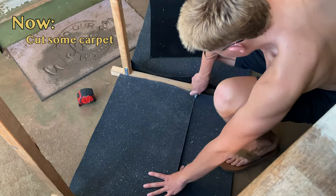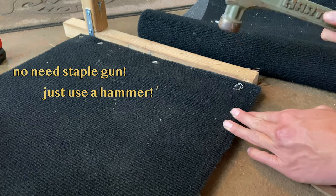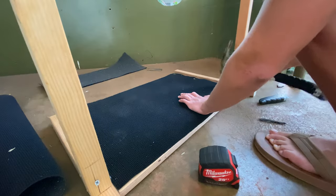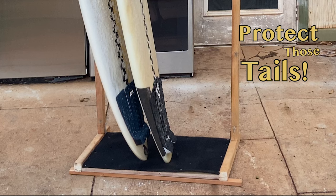Now, cut a piece of carpet to cover the entire floorboard. I didn't have a staple gun, so I simply grabbed a hammer and used staples, hammering them in to attach the carpet to the wood. This will protect the tail of your boards from any dings.